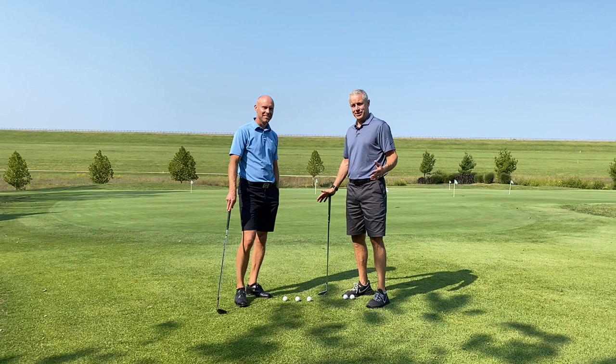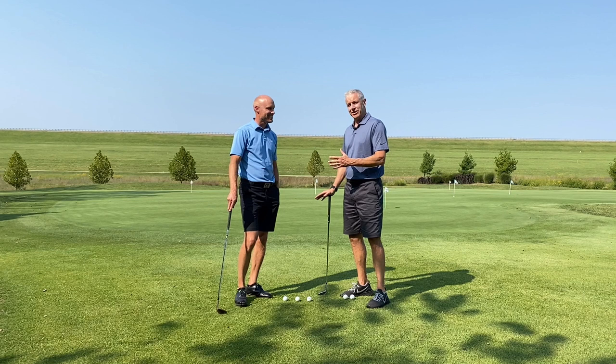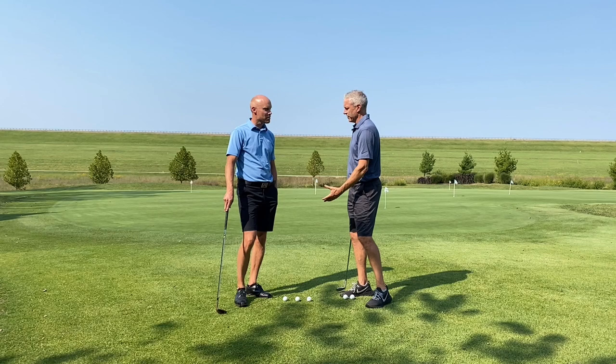We're here today to talk about chipping practice and practice in general. Marcus, talk us through what the average person does and what we might be able to improve on.